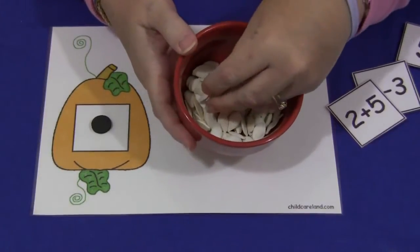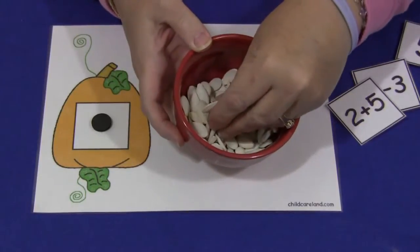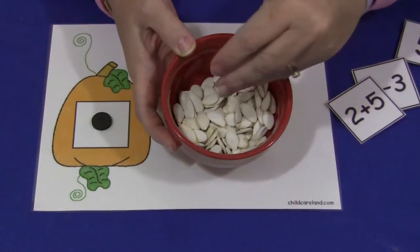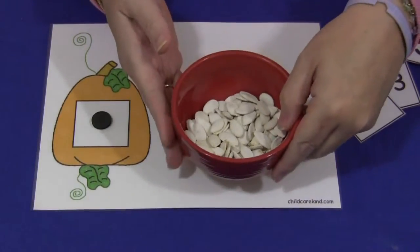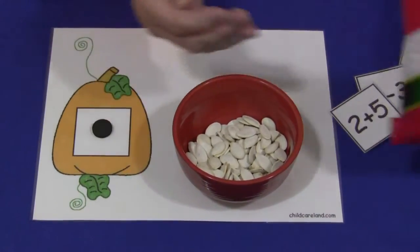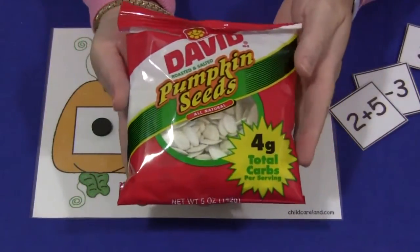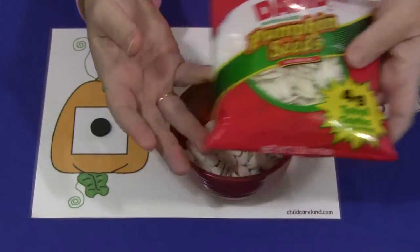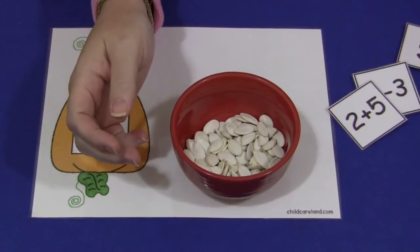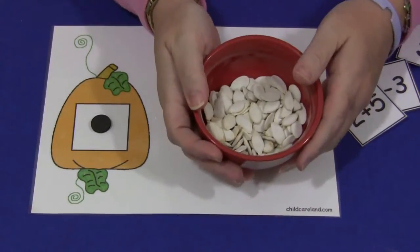You can either dig these out of pumpkins if you're doing pumpkin projects with the children — you would bake them, dry them off and bake them so they would be dry. Or you can also purchase them in a store. I purchased these at Walmart. They are pumpkin seeds, and I never even knew they had those until I was looking for them. So if you don't have pumpkins, you can maybe find them in a store, but they work wonderful for this math activity.